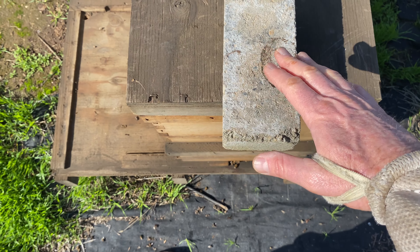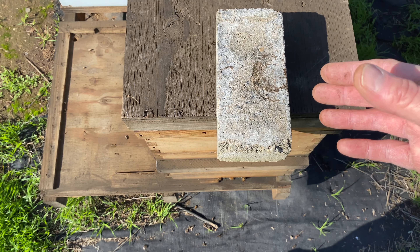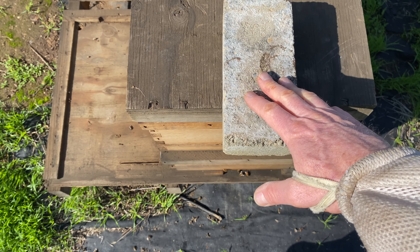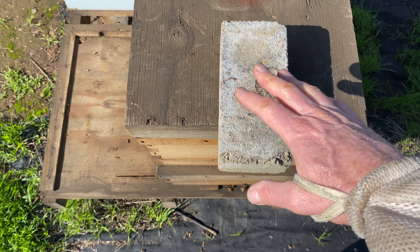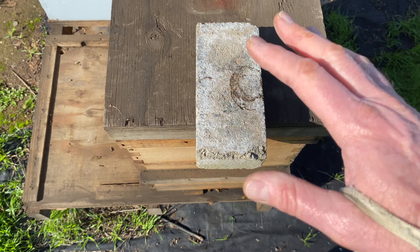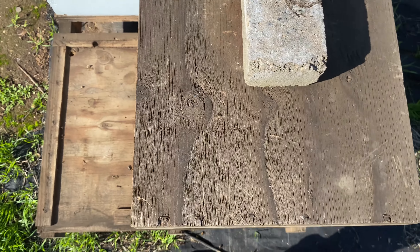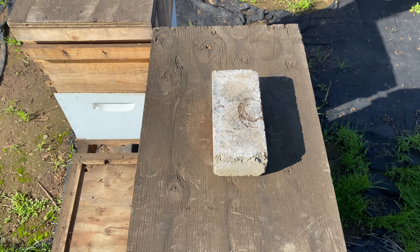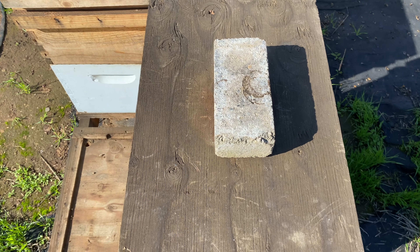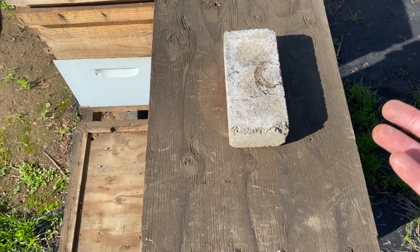I'll leave the brick in that position until I come back two or three weeks later, whatever the case is. I'll leave it like this until I see that she is laying a good pattern and everything's situated in there. Once I know that, the brick goes back to normal — centered on the lid.